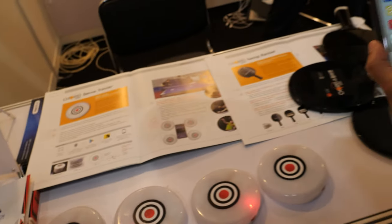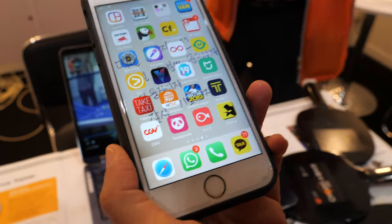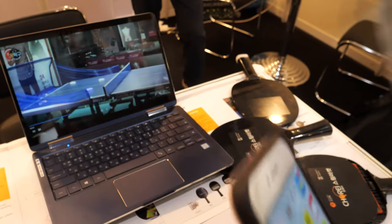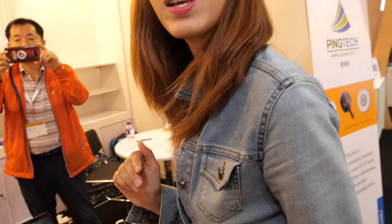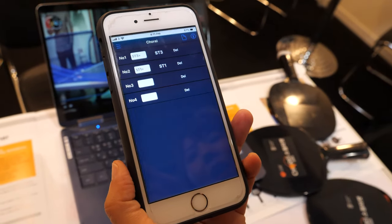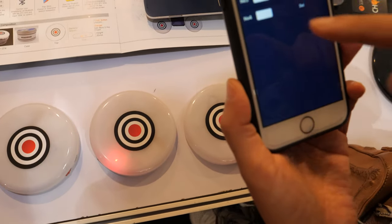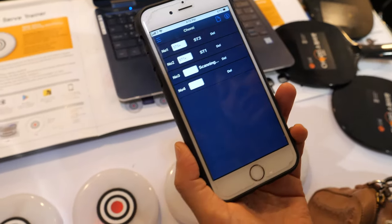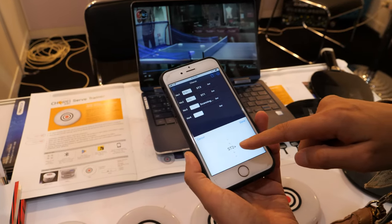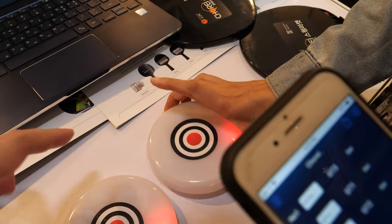When you hit it you get a big bonus. 'Churray' is what table tennis players shout when they make a great shot — and that is our brand name. You can download the Churray app, connect this device via Bluetooth — just tap it, search for your device like 'SD2', and it will blink when connected.